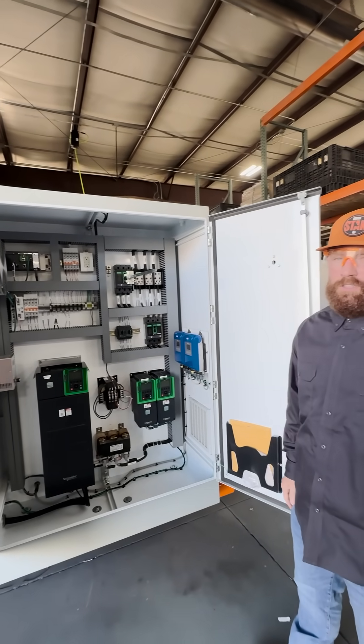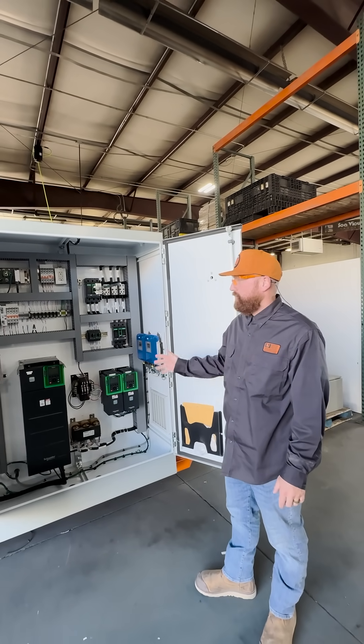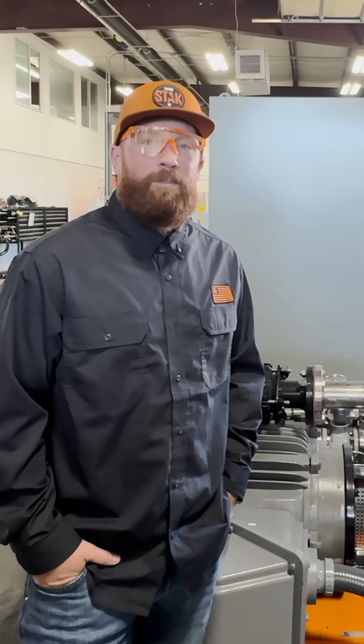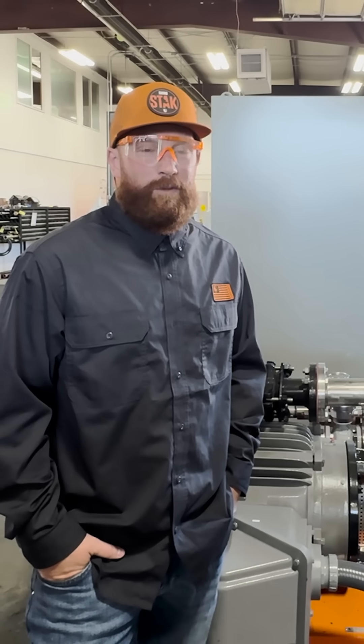Rhino Pumps does all of this in-house: designed, put together, and tested. It saves you time and money putting together a multi-pump stack for your operations. For Rhino Pumps, this is basic pump stuff.